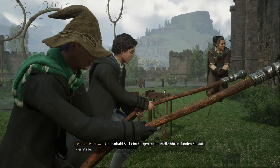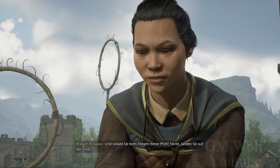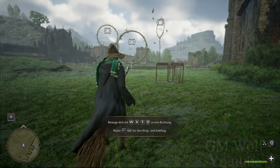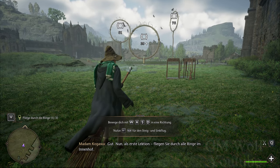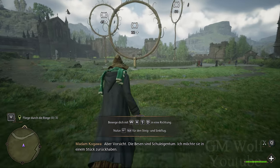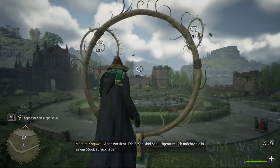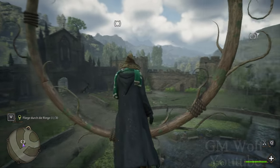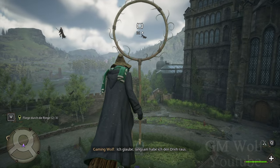Und sobald sie meine Pfeife hören, landen sie auf dem Boden. Gut. Nun, als erste Aufgabe: Fliegen Sie durch alle Ringe in der Halle. Aber Vorsicht! Die Besen sind Schuleigentum — ich möchte sie in einem Stück zurückhaben. Ich glaube, langsam habe ich den Dreh raus.